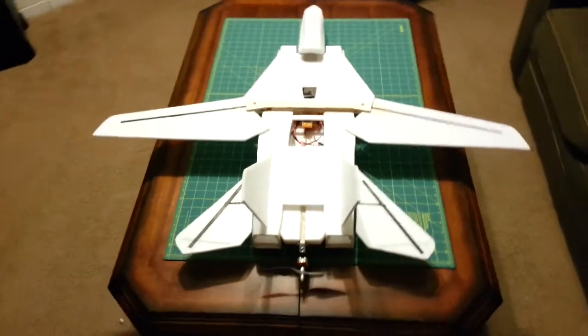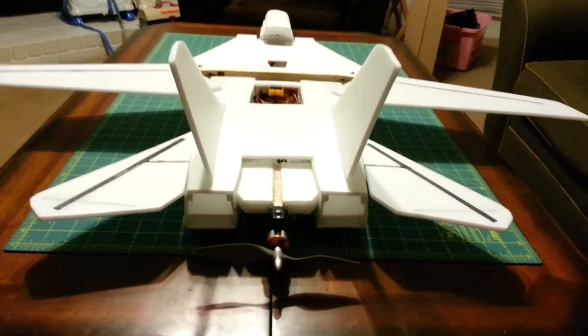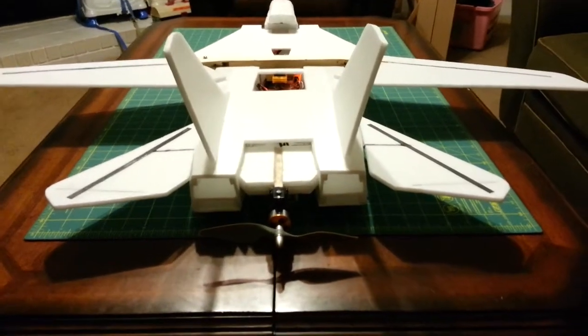The big thing I did tonight was I got the elevons — in addition to doing some more of the body and whatnot. But I've got the elevons connected.